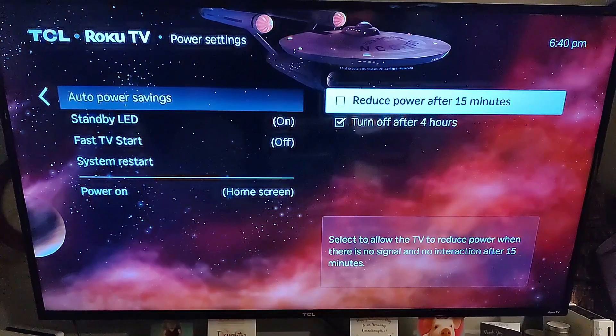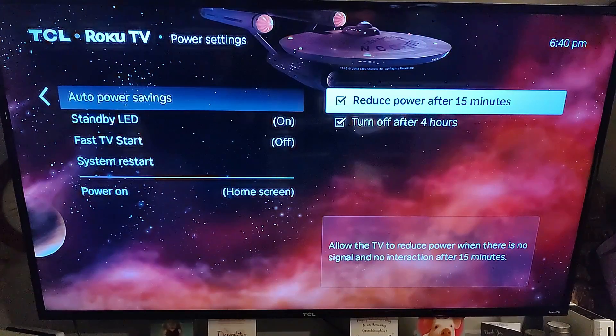When you select Auto Power Saving, you have two choices. The first one is Reduce Power After 15 Minutes — select this to allow the TV to reduce power when there is no signal and no interaction after 15 minutes, which is great. You can select that one and it will do that, so it tells you what it's doing.